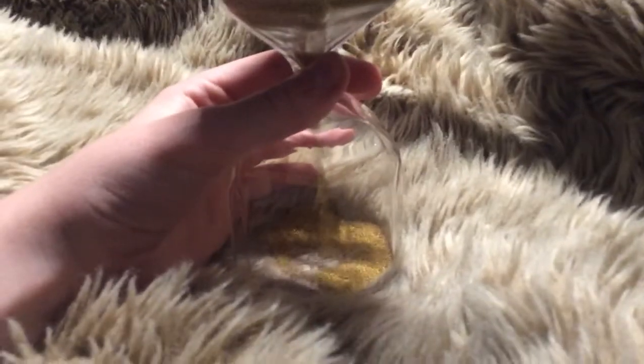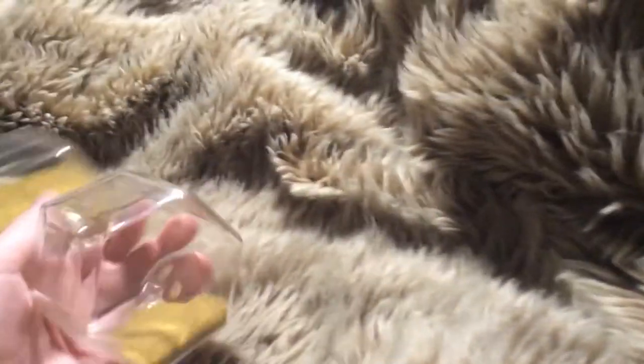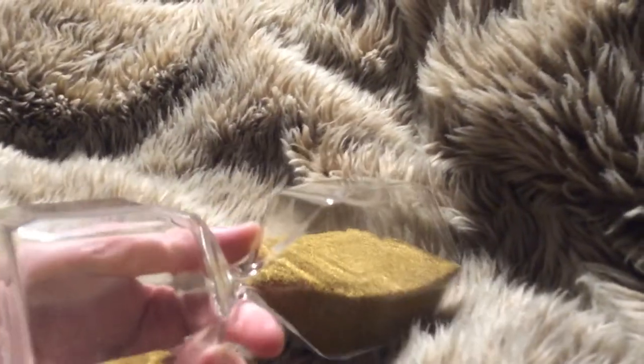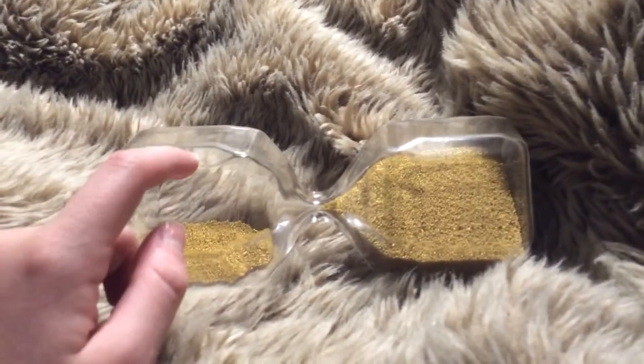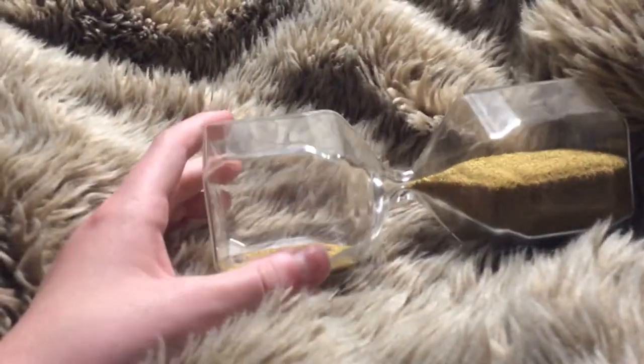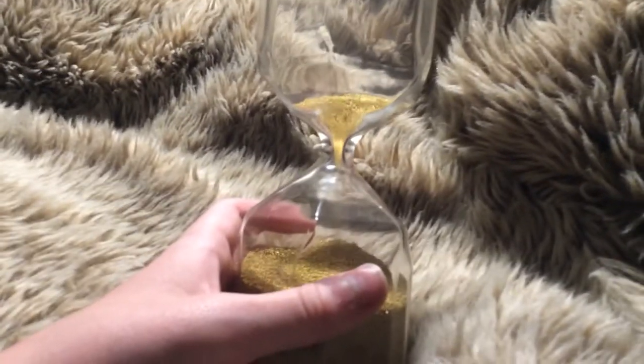I think it does pour quite nicely, though. That's just beautiful. I can't think of many cons for this hourglass, which is really, really good. The fact that I can only think of a few cons is honestly really good for your hourglass.